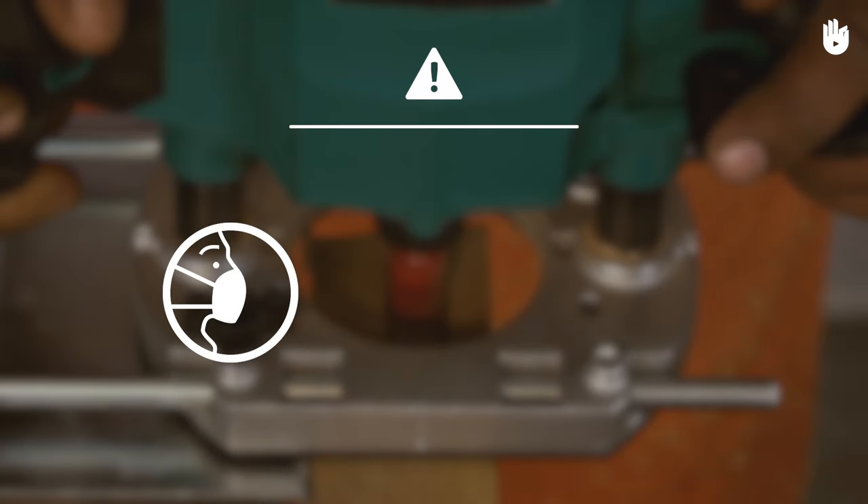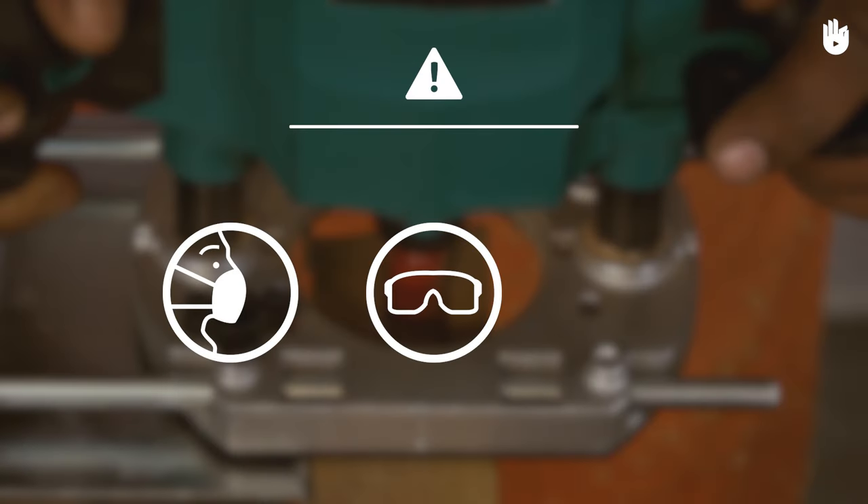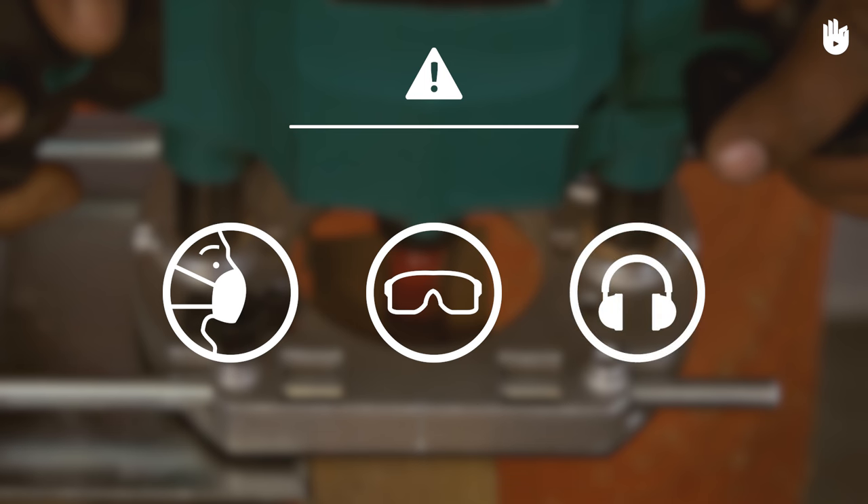Always wear a dust mask, safety glasses and earmuffs when you use power tools. Before handling power tools, read and follow all instructions for use, maintenance and safety provided by the manufacturer.